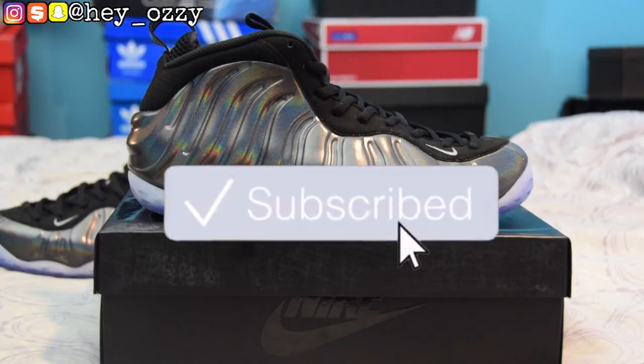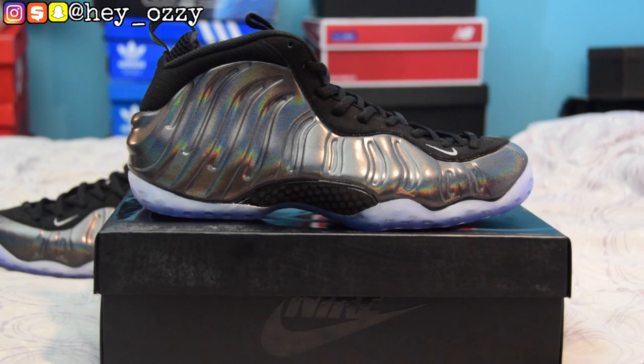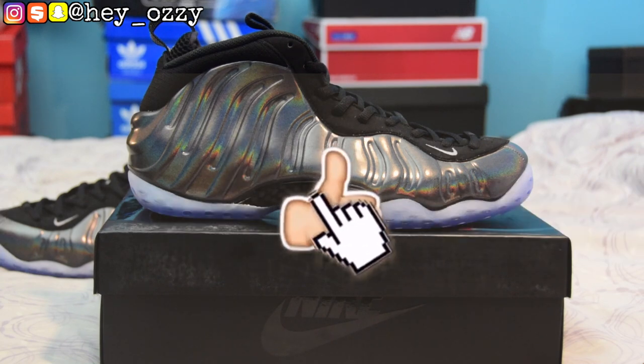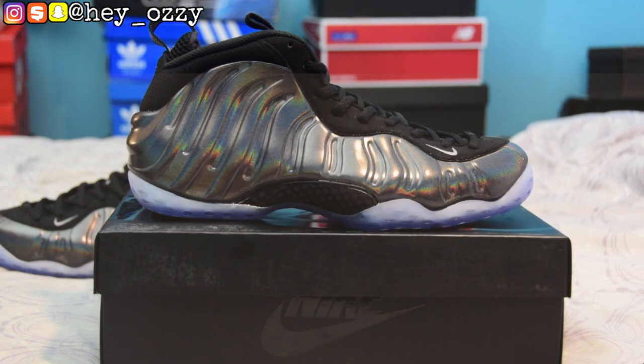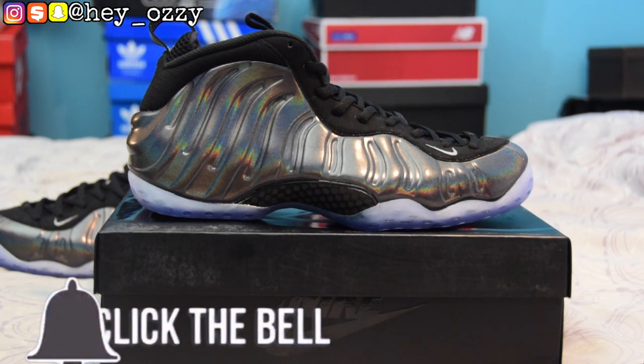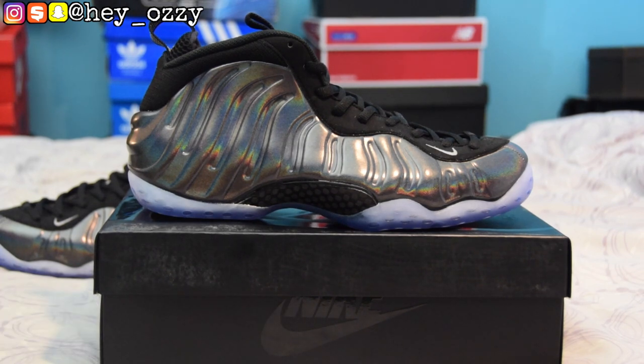Hi guys, my name's Ozzy and today I'm going to be doing a review on these Nike Air Foamposite Ones. You can get these from YesKicks — I'm gonna leave a link in the description and pin it in the comment section as well. These shoes right here are probably top three favorite foam posits I've ever seen.